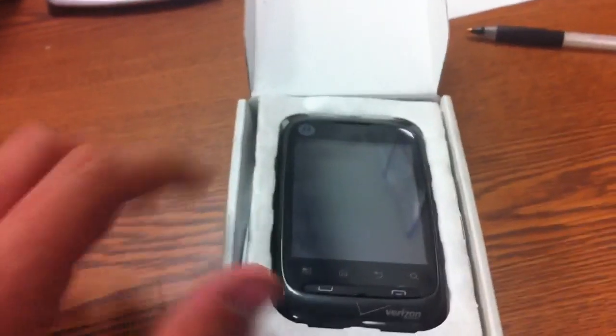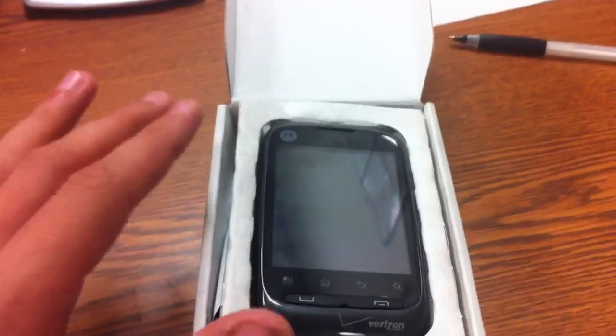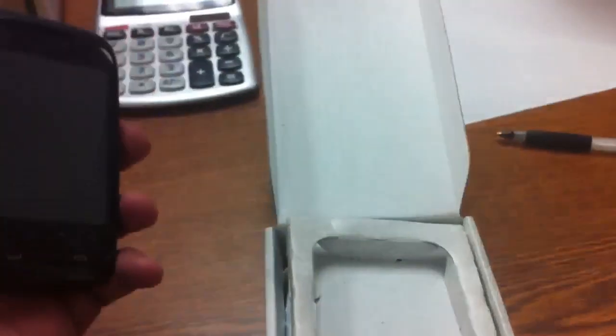So let's go ahead and open up the box. And by the way, while I'm doing this, I will go ahead and say that this is going to be a Google phone, but it has the Bing search engine on it — pretty much just like the Fascinate does. And that seems to be a trend with all the new Android phones.